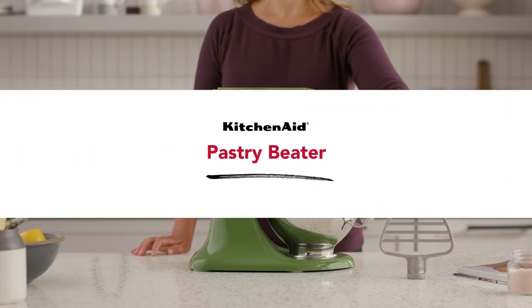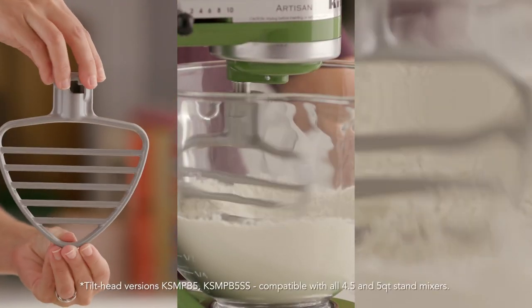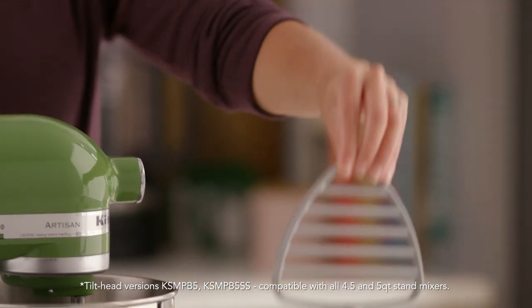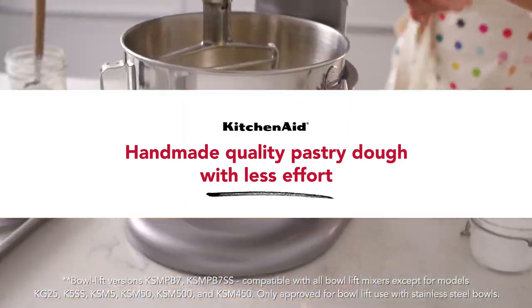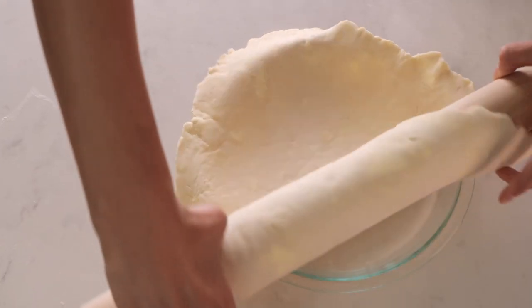Meet the KitchenAid Pastry Beater, a specialized beater for KitchenAid stand mixers that tackles the challenging task of cutting cold butter into flour for light and flaky pastries. Crust made with the pastry beater has fluffy air pockets distributed throughout the layers, ideal for flaky pie.